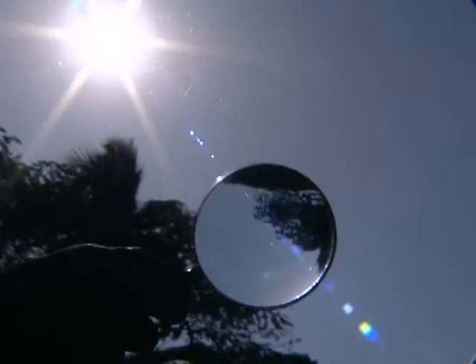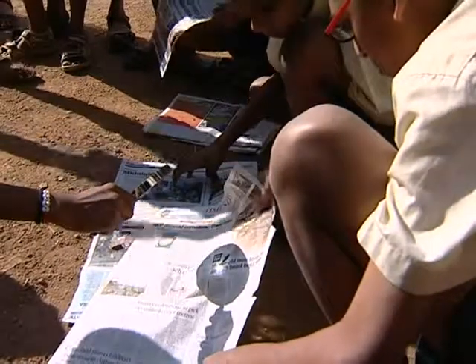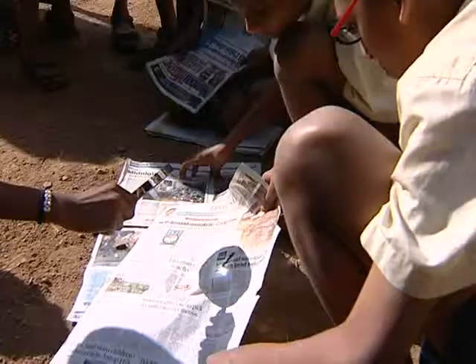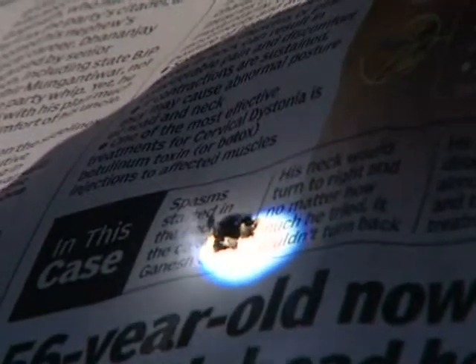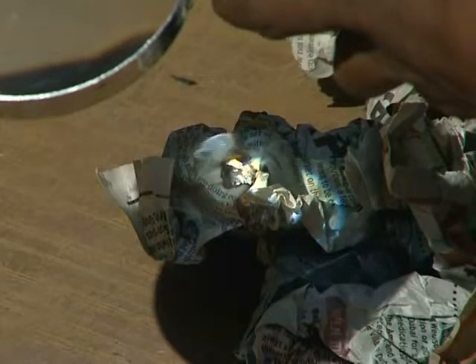Here's what to do. On a bright sunny day, angle the magnifying glass and focus sunlight on a crumpled newspaper placed on the ground. You will be surprised at how quickly it starts smoldering and then bursts into flames. That's the power of the sun — its amazing heat.